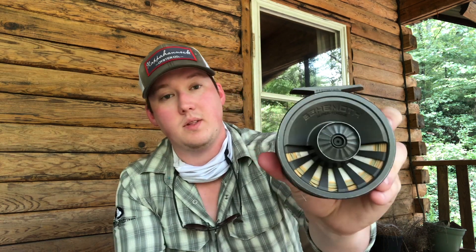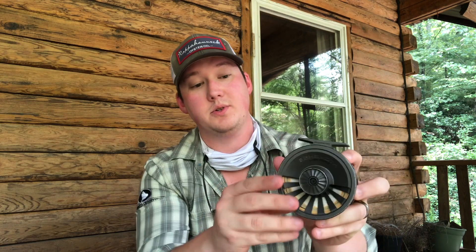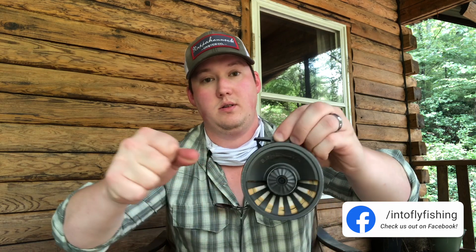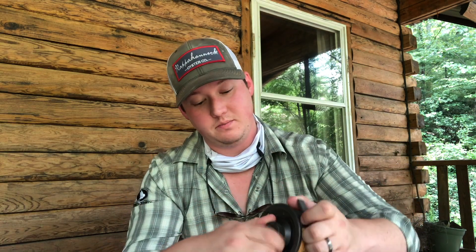Right here is the drag system. You can easily turn that to tighten it up, or bring it all the way down so it's real loose and the line just strips out super easy. Tightened all the way, I can't even pull it. You probably won't have it that tight unless you've got some really strong leader on there. This little piece right here comes off and then you can take the reel apart that way — just pull it apart.